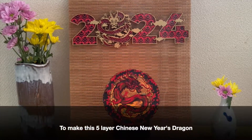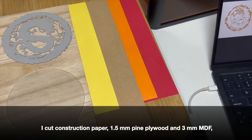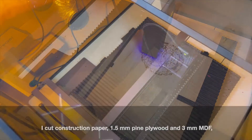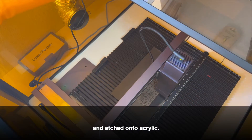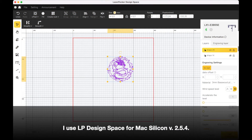To make this 5-layer Chinese New Year's Dragon, I cut construction paper, 1.5mm pine plywood, and 3mm MDF, and etched onto acrylic. I use LP Design Space for MaxSilicon version 2.5.4.